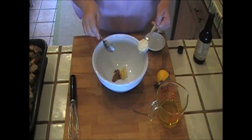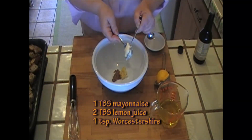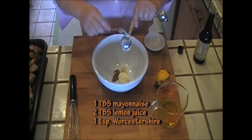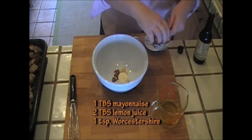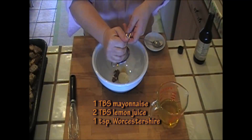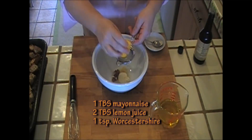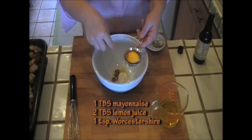When I make Caesar salad, I don't like using raw egg yolks. So instead of that, I use one tablespoon of mayo — that way I'm not worried about the raw eggs. I'm going to add about two tablespoons of lemon juice, so I'm just going to squeeze this lemon. I'm using a little colander so that the seeds fall in there and I don't have to be fishing for them later.